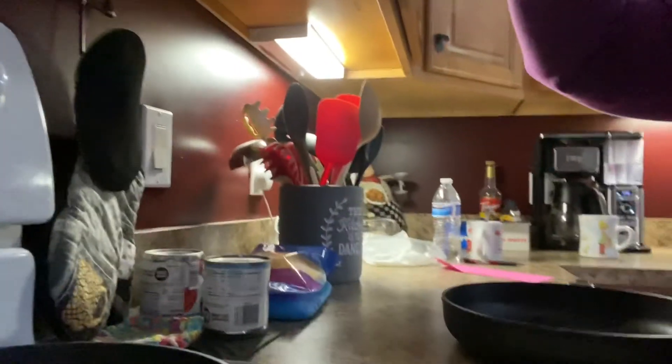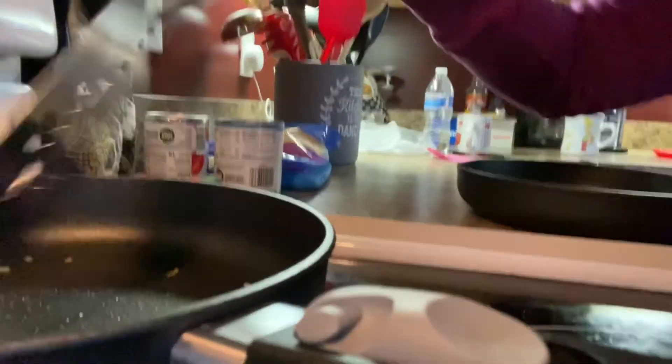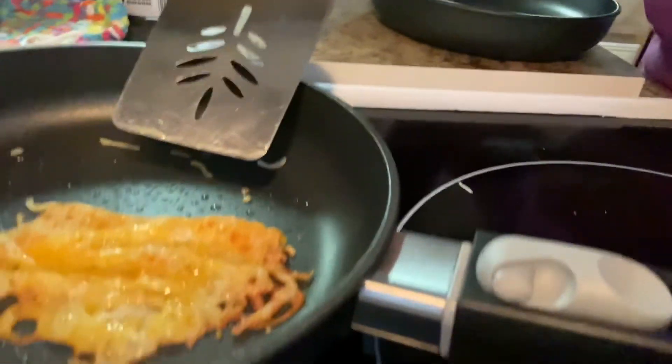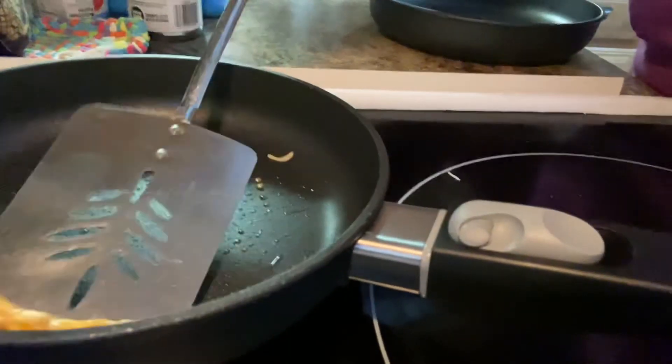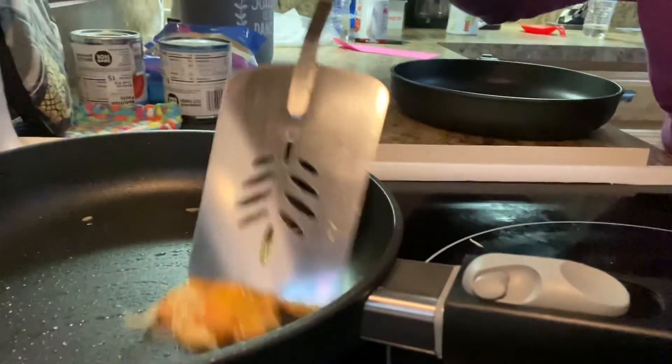Our cheese is about done. Can you see here? Look at how easy that is — look at how nice that just slides around. And yes, I'm using my metal spatula, not scratching nothing.